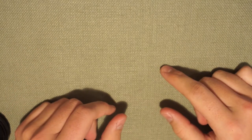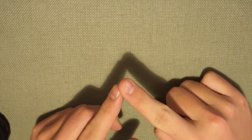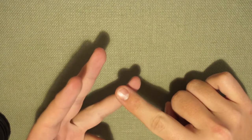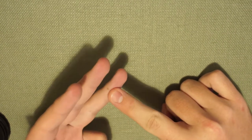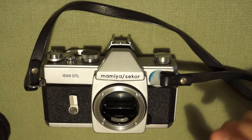Today I'll talk about a series of cameras that are very exciting because they're affordable, very common, and really old-school mechanical. These are the M42 series of SLR cameras.